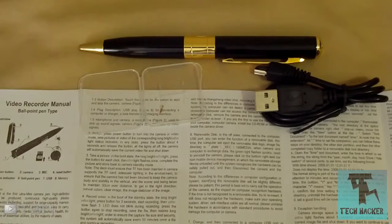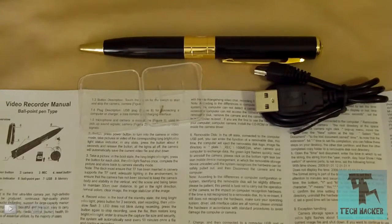The link is in the description — Amazon.co.uk, only about 12 pounds. You can return it if you don't like it. It comes with a 4GB SD card and USB cable. It's a hidden camera and a pen. Guys, I hope you understood something from this review and it made you understand hidden cameras a bit more. Maybe you'll want to purchase one — link in the description.